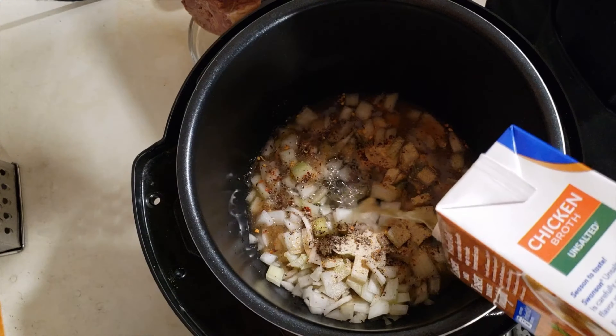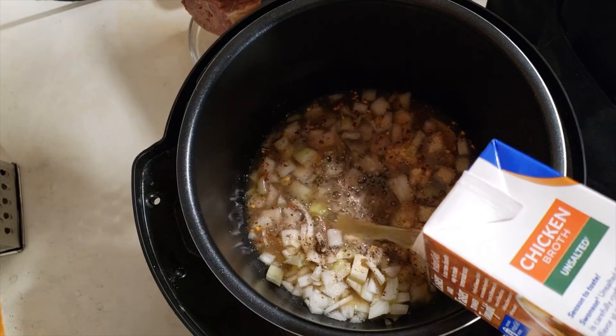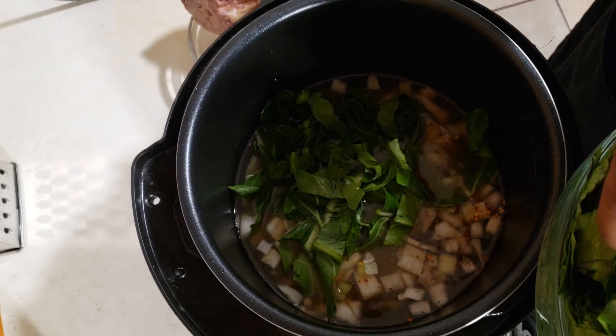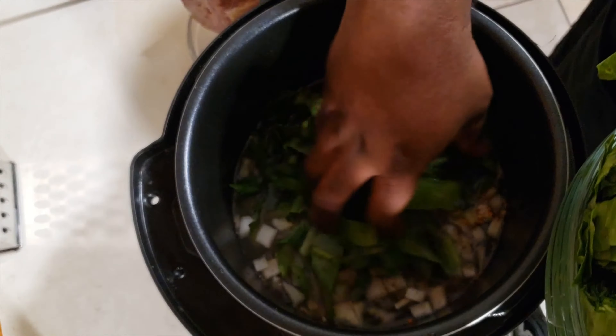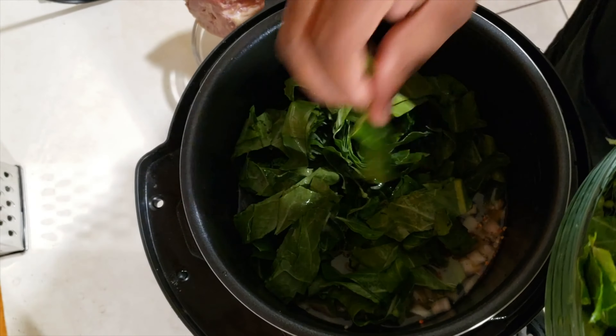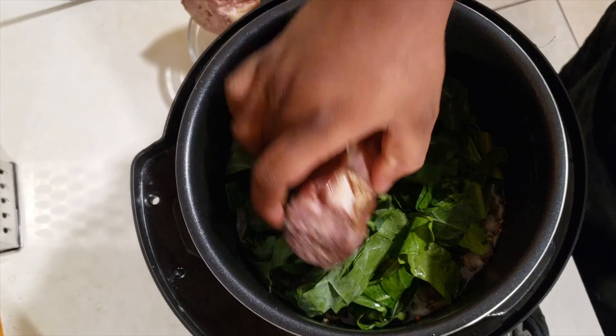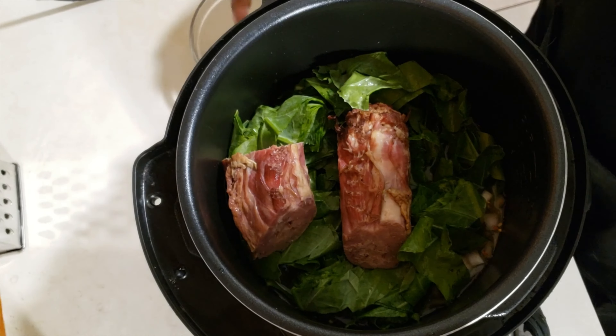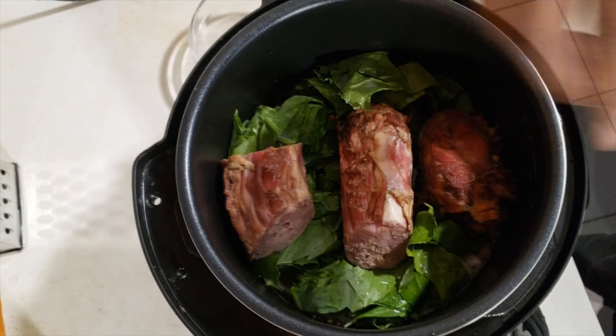Next up, we're gonna go in with a cup of diced onions, then hit it with some black pepper. Then we go in with some red chili flakes — this is gonna give those collard greens the bite they need. Then we're gonna hit it with some garlic powder and come back with some garlic onion powder. We're just building a little bit of flavor.